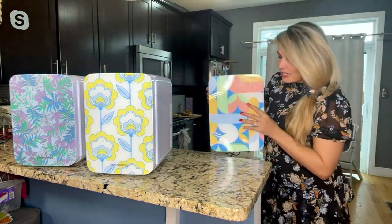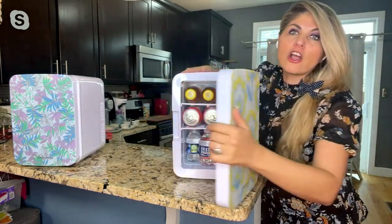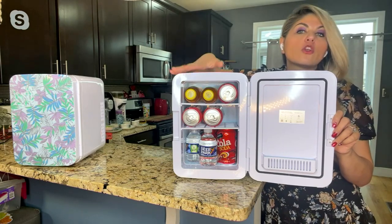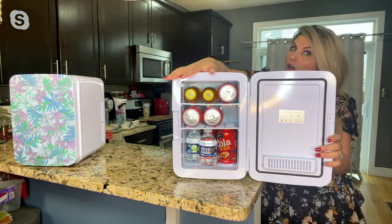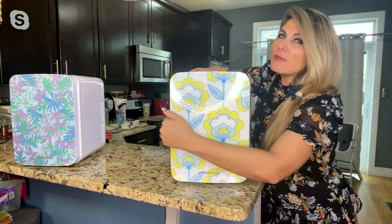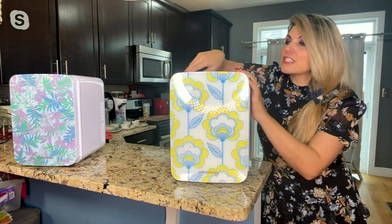You can also put this in your office — so many of us have our little Skype rooms for taking calls, and now you can keep your sodas, drinks, and water in there. Maybe it's your gym or little workout area. For tailgating you can put alcoholic beverages in here as well. It doesn't even have to be a sporting event — you could pre-game at a concert.